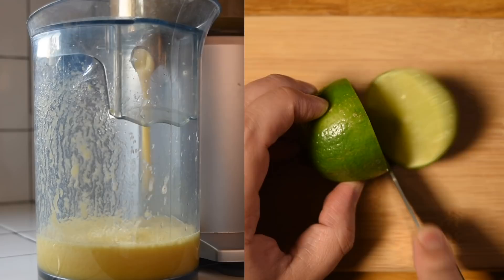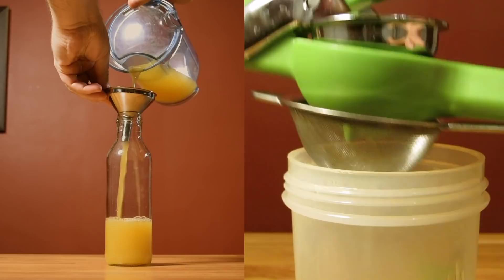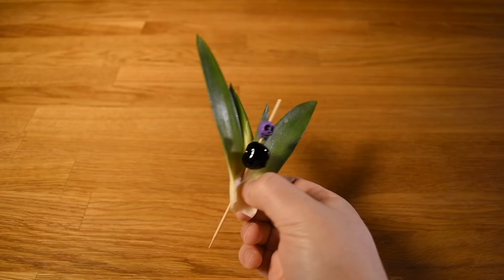Before I get started, I like to chop, extract, strain, and bottle my lime and pineapple juice — that way it's easier to pour when it comes time to measure. Then prep your garnish: spear a cherry and some pineapple fronds with a cocktail pick and set it aside.